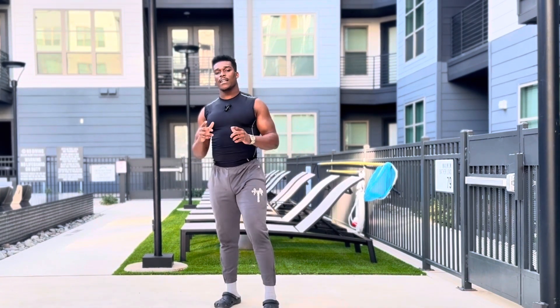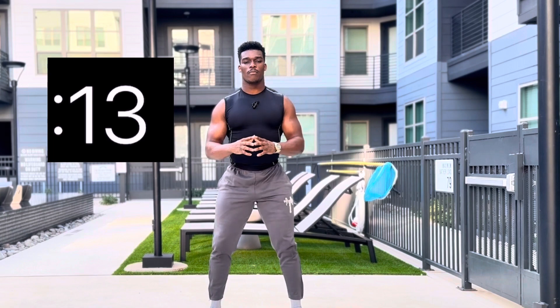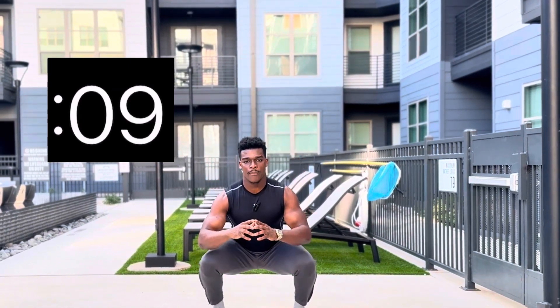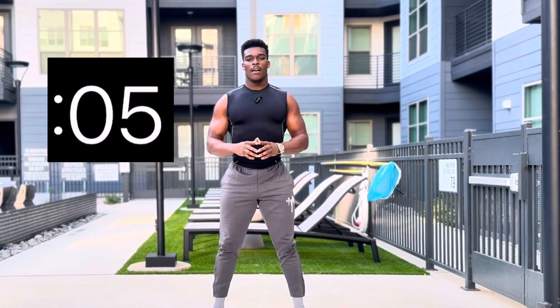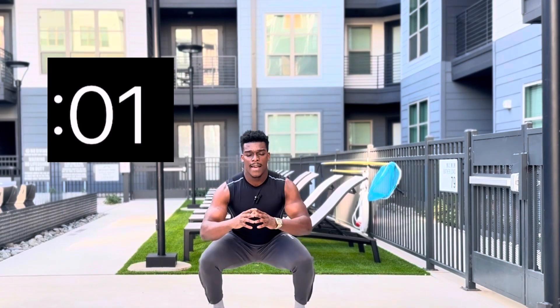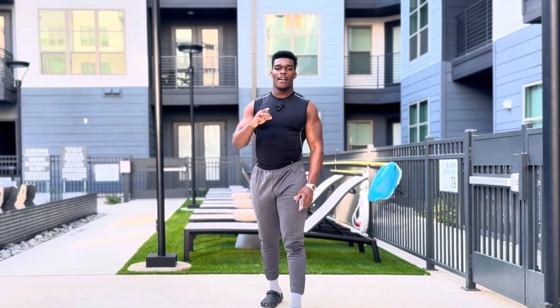I like to make these super quick so you guys can get it done throughout the day — there's no excuse on why we can't get these exercises in to promote a healthier lifestyle both physically and mentally. I'm going to keep making sure you guys are breathing; I really want you to be taking in lots of oxygen even through these simple exercises.